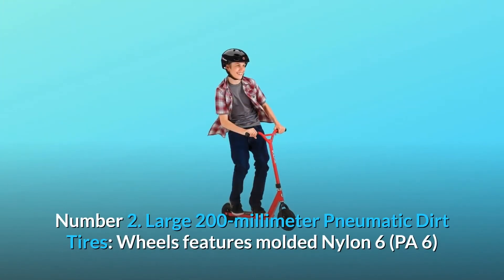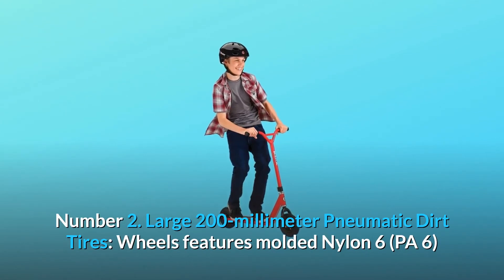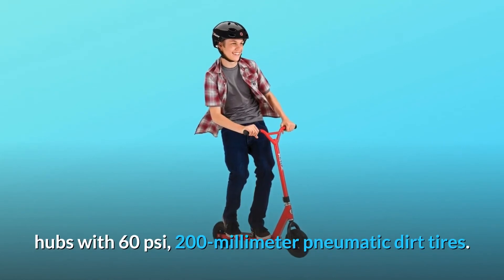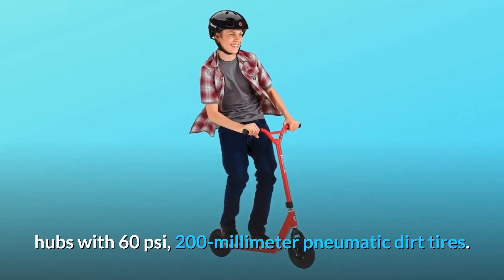Number 2: Large 200mm pneumatic dirt tires. Wheels feature molded nylon 6 (PA6) hubs with 60 PSI, 200mm pneumatic dirt tires.